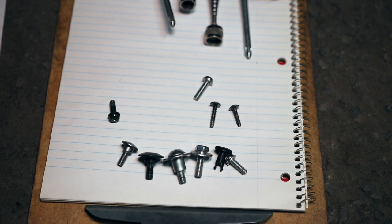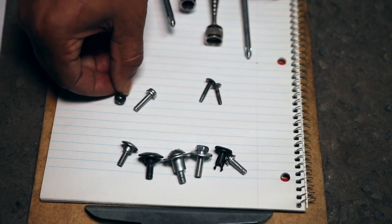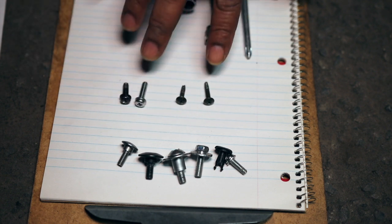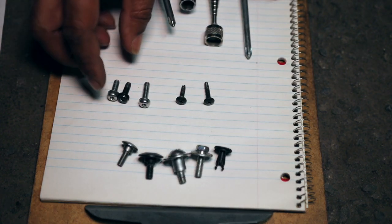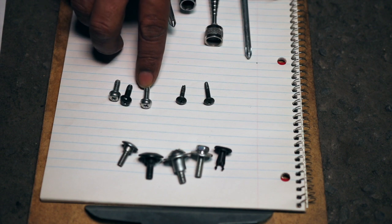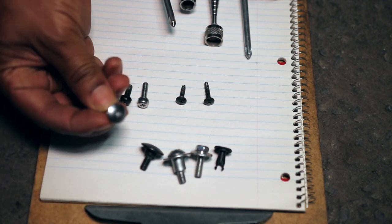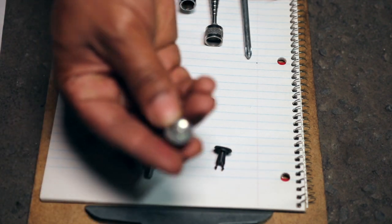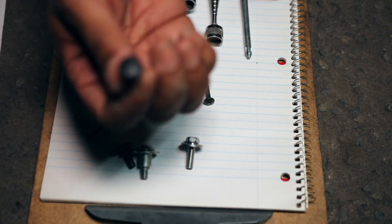Before we get into disassembling the front fairing off of the bike, I just want to go over the different types of fasteners used on the Honda Silverwing. We have the standard Phillips number two head bolts and screws in different sizes and lengths — pay attention when removing them so you don't put the wrong screws in the wrong place. The black ones are for most exposed areas; the chrome ones go underneath the panels, they're hidden. We also have four millimeter and five millimeter hex bolts, a ten millimeter with a washer, and some push-style clip fasteners that we'll need to remove.